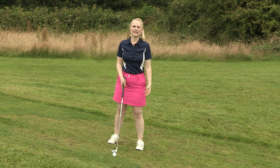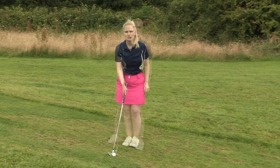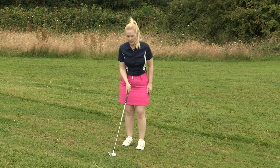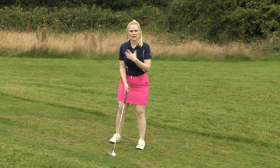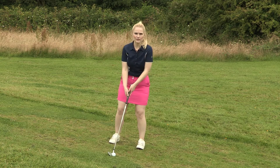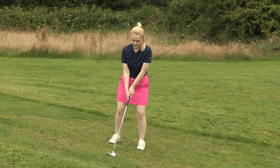A lot of people make the common mistake of trying to play this shot as it was a flat lie. So as in a normal shot, ball position wants to be in the centre of the stance, feet shoulder width apart. Shoulders parallel with the slope and our weight 60-40 on the left hand side.